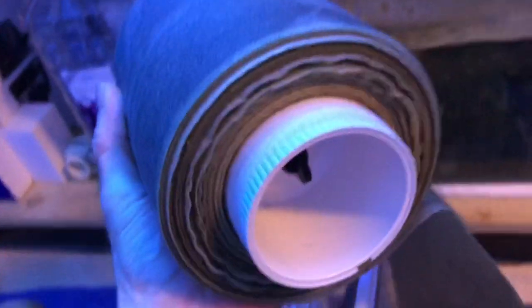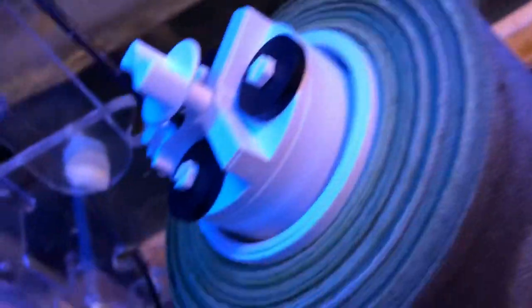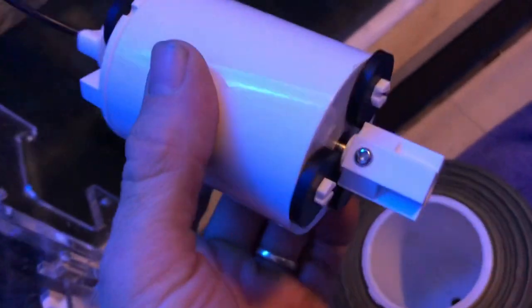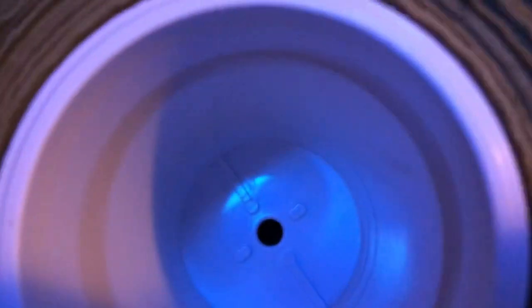I've now removed the roll from the unit and I'm just going to remove the dirty roll from the motor. I removed the nut that was up in there and then the motor just pulls out — nice and dry. Now I'll just take the roll off. I find just getting a razor blade and continually running it along the paper until it all comes off is the easiest way so far.